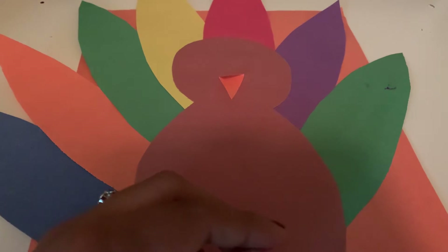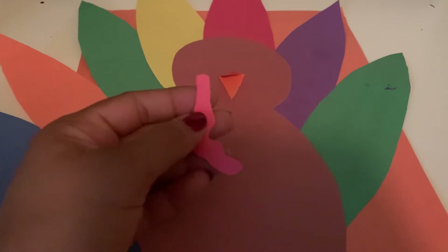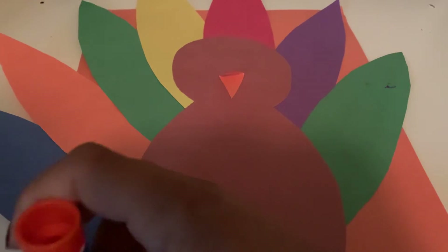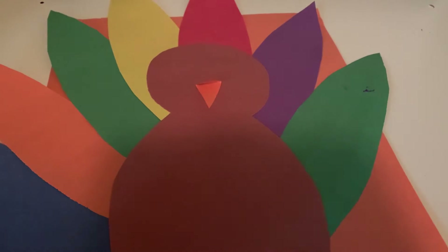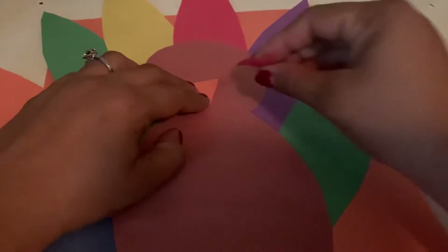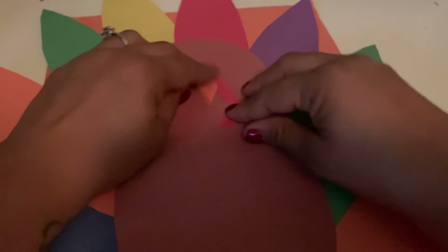Next we have his gobble — it's going to be our red piece. We're going to take our red piece, put glue onto it, and he's going to go right next to the beak. So right here, I'm just going to put him on and he has his gobble.